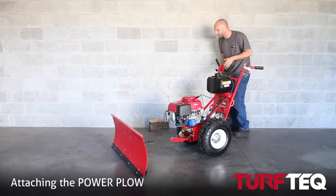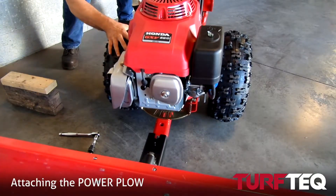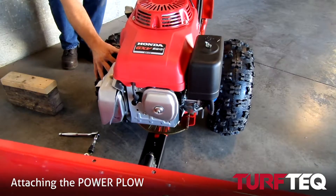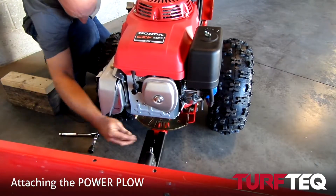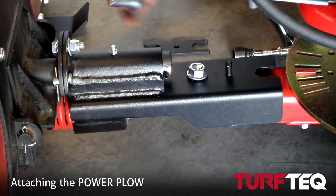Then what you're going to want to do is just line up the tractor with the attachment. What we found works easiest in the factory is to balance the tractor with the handlebar, and then just kind of put your hand on the tire and wheel it forward into position, lining up the front stud with the attachment.